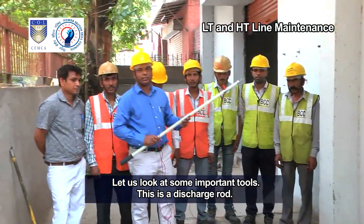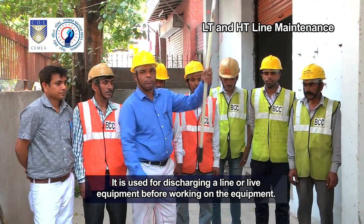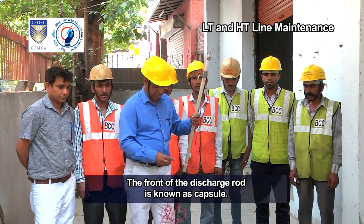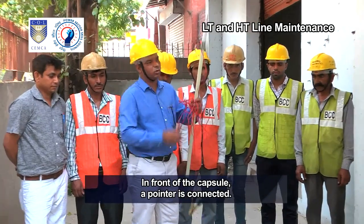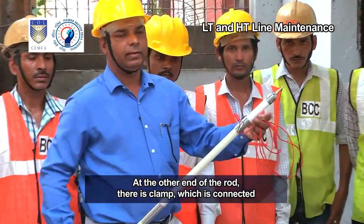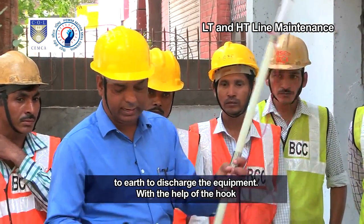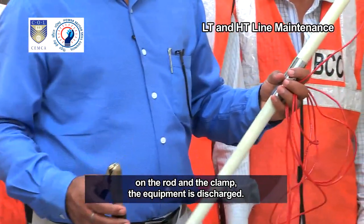This is a discharge rod. It is used for discharging a line or live equipment before working on the equipment. The front of the discharge rod is known as the capsule. In front of the capsule, a pointer is connected. At the other end of the rod, there is a clamp which is connected to earth to discharge the equipment. With the help of the hook on the rod and the clamp, the equipment is discharged.